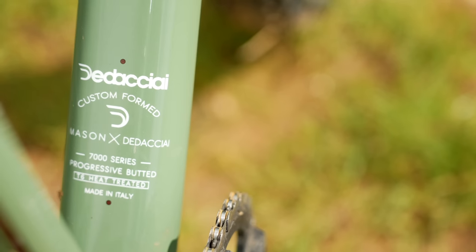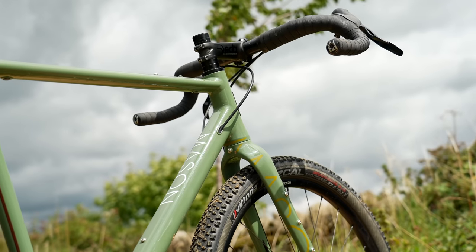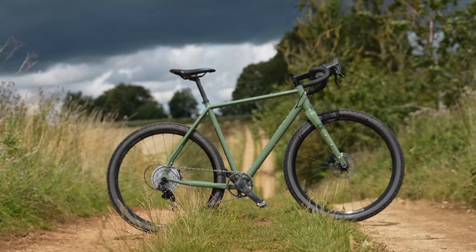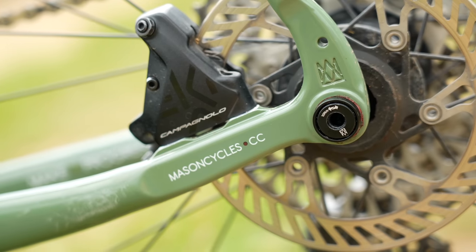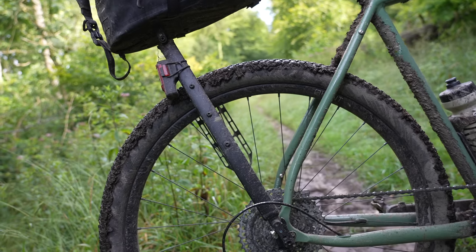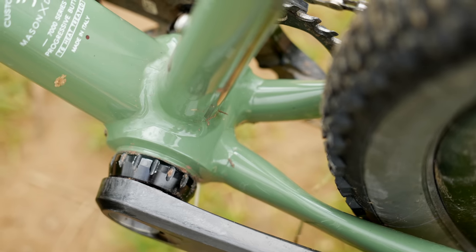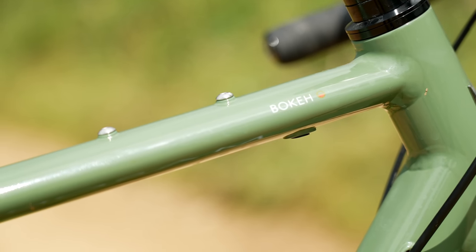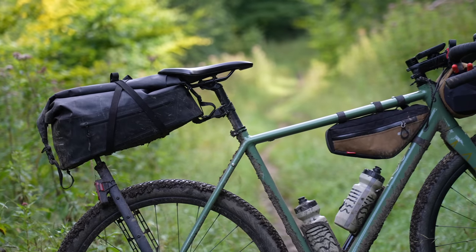The frame is still handmade in Italy from triple-butted aluminium with custom tube shapes everywhere. This colour called Sepia is brand new and very fetching it is too. New CNC machined dropouts blend seamlessly into the frame, while rear cable and brake hose routing is now internal. There are extra mounts for cargo and water-carrying duties, while dynamo routing for front and rear lights now passes through the top tube.